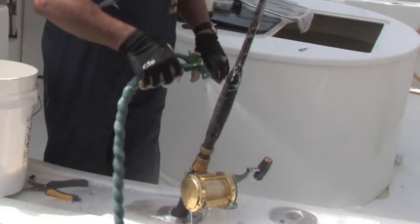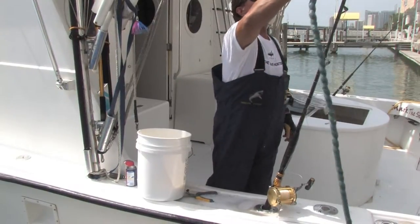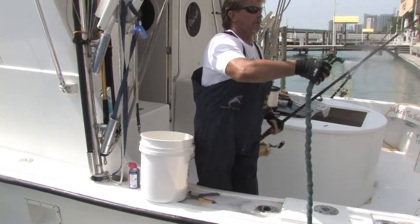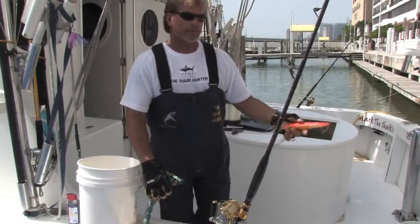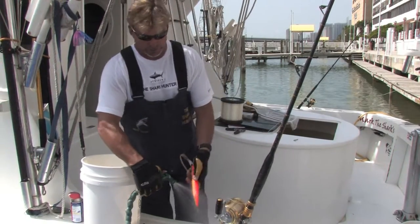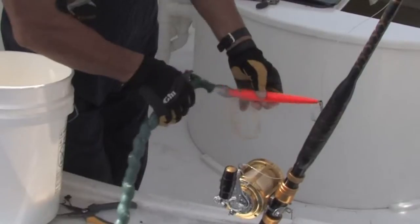Make sure we get everything off there — all that salt, all the scales, everything on here. Bait. There we go, give it a good rinsing right here. We also have some nice lures here, we want to make sure we get all the salt off them, give them a good rinsing as well. Get all the debris off them.